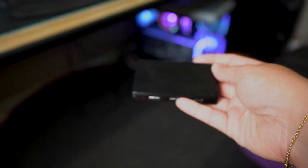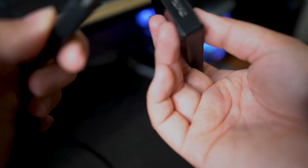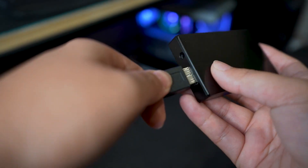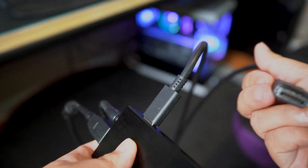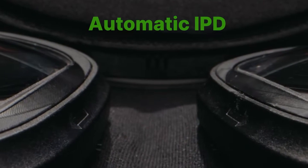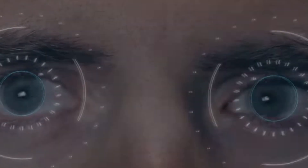To set up the headset, it comes with a dongle. Two USB cables come out of the Pimax Crystal and connect into this dongle, which then plugs into power and into your computer. Another cool feature is automatic IPD adjustment — you look at some lines when you first put it on and it mechanically adjusts, which you can hear with the gears inside.